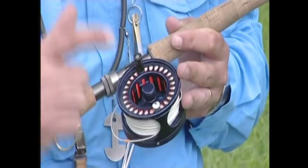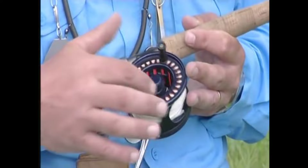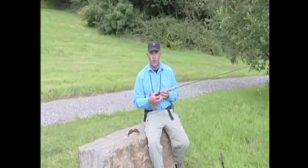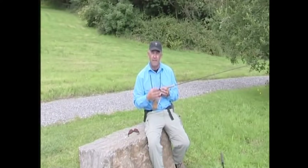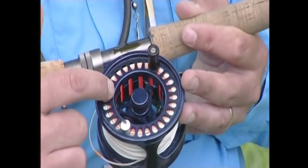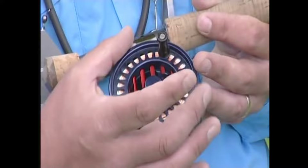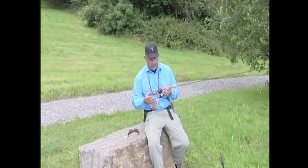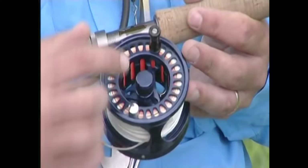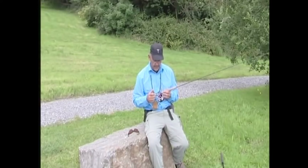Onto the rod we have to put a reel. Years ago the inner part of the reel drum was much narrower — we used to fill it with string, then put backing on and then the line, wanting to store the line in as wide a coil as possible. The problem was when it got wet, the string and backing would absorb water and get very heavy. Nowadays we've got what we call large arbor, where the inner drum is very wide — so that's just space you don't have to fill. The backing goes on that inner drum and then the line, all stored in wide coils so it doesn't come off in tight, difficult-to-cast coils.